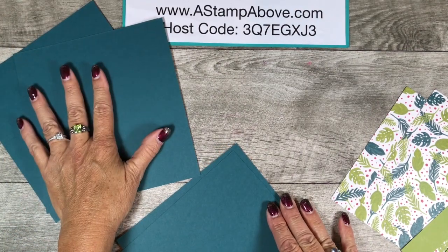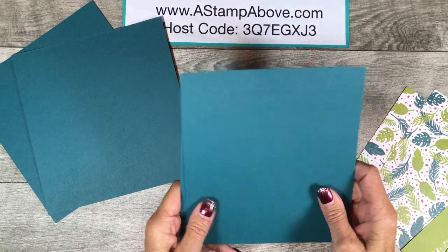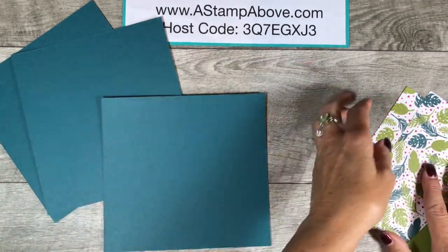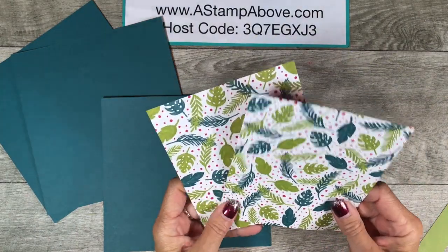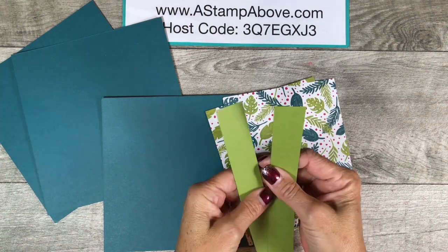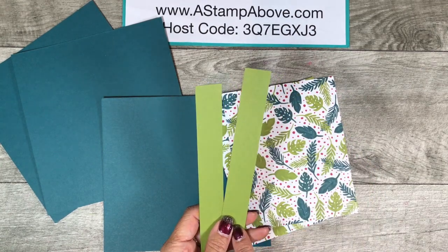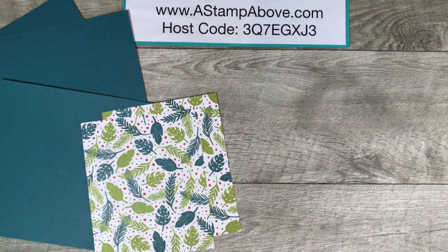The inside of our box is 7 by 6 and a half — easy peasy. Then we have two pieces of designer series paper; both of these are 5 by 6. And also two pieces of cardstock that coordinate with the designer series paper in Old Olive; both of these are 1 inch by 6 and 3 quarters. Now I'm going to bring in my paper trimmer here so we can do a little scoring.